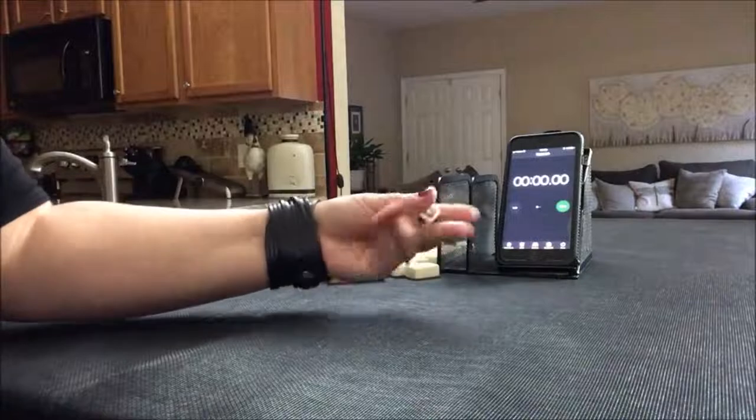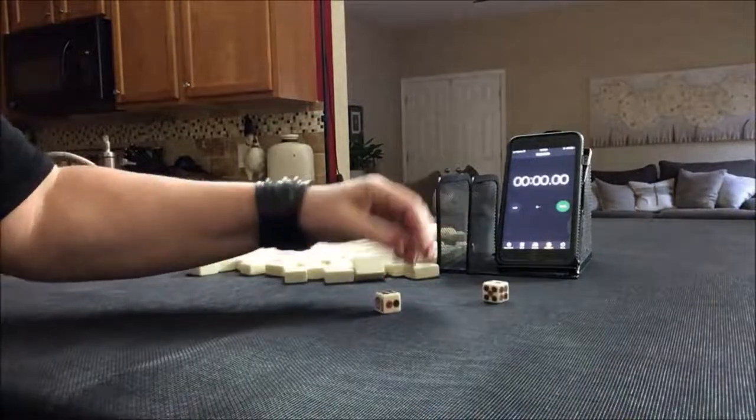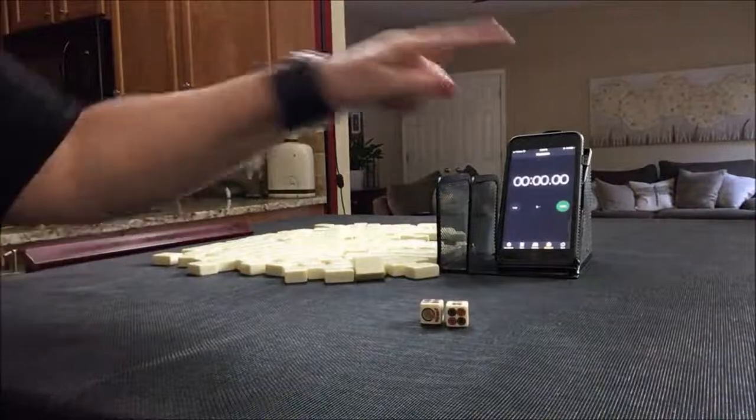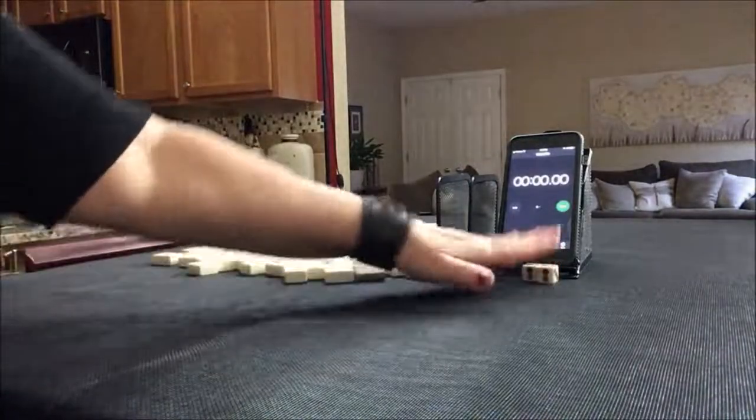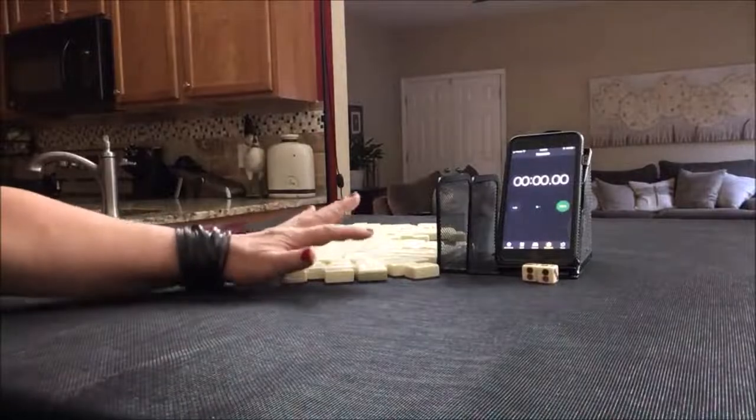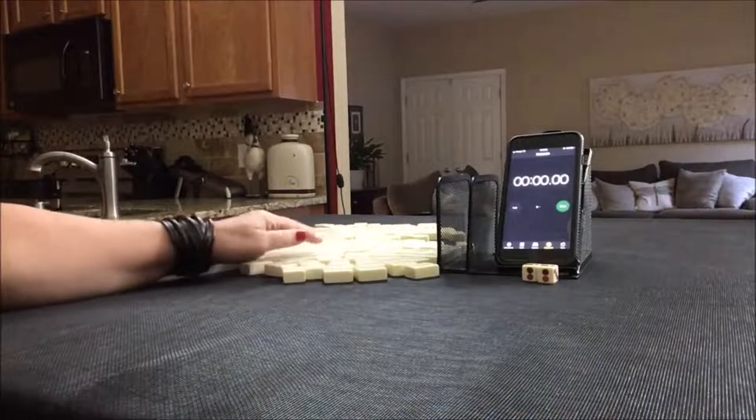Let's roll these dice to determine which player we are. I rolled a 10. That would be South. I will get 13 tiles and create a mock Charleston.